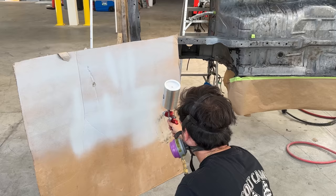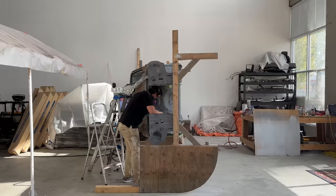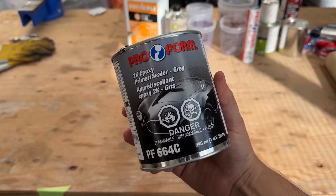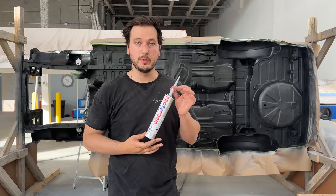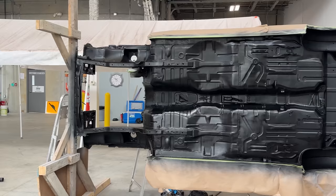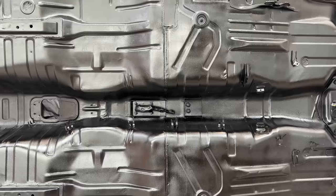I can happily say that this task was a lot more straightforward and I only ran into a couple of hiccups along the way. Follow along as I prep, seal, prime, seam seal, paint, and clear coat the underbody of this 1972 Corolla. And as always, I'll be sharing my beginner findings along the way.